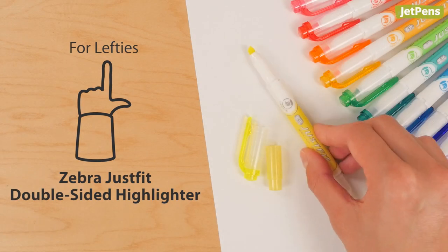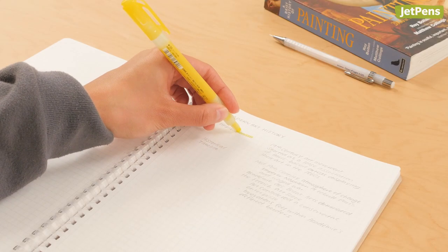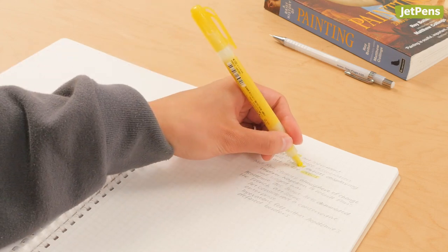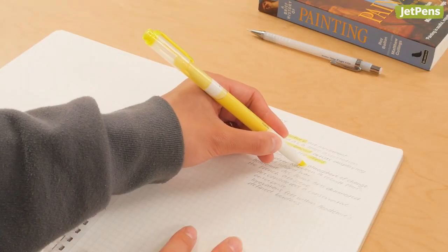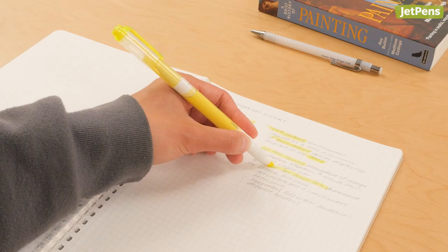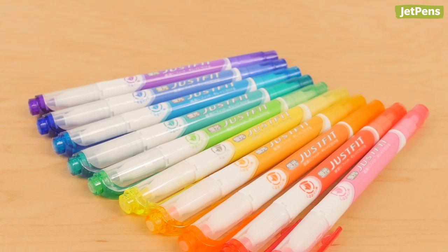For lefties, the Zebra Just Fit Double-Sided Highlighter. Left-handed writers need to look for fast-drying highlighters, since their hand may smear wet ink as they highlight. With its quick drying time, the Zebra Just Fit is a great choice for lefties. The Just Fit dried in just one second in our tests — perfect for lefties to keep their hands and paper pristine. It comes in 10 bright and fun colors.